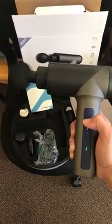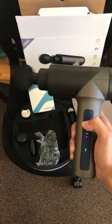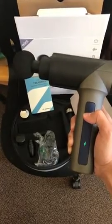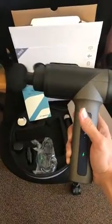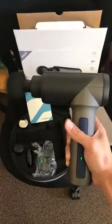There are multiple power levels — this is the lowest power, and you can go higher up to the maximum. The green light indicates the battery power. Overall, I am very satisfied with this; it can relax your muscles very well.